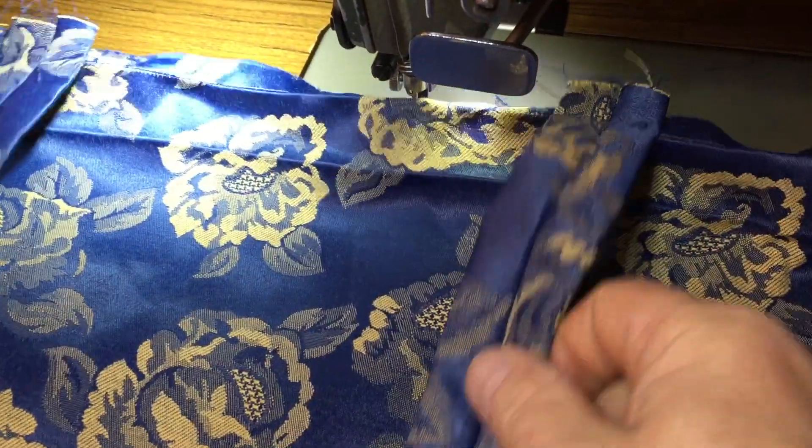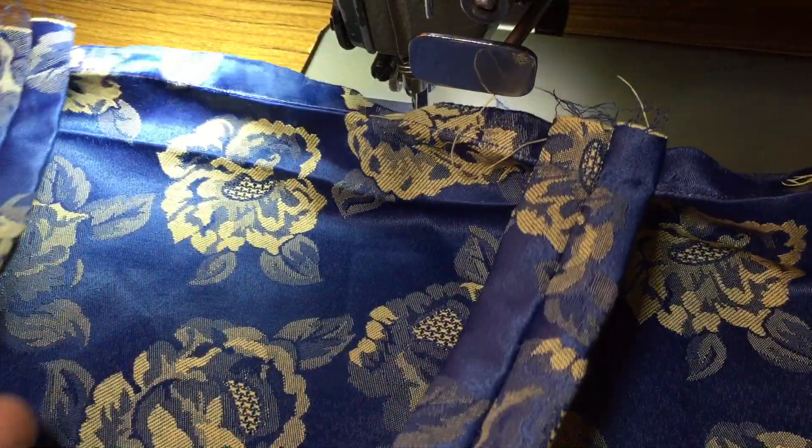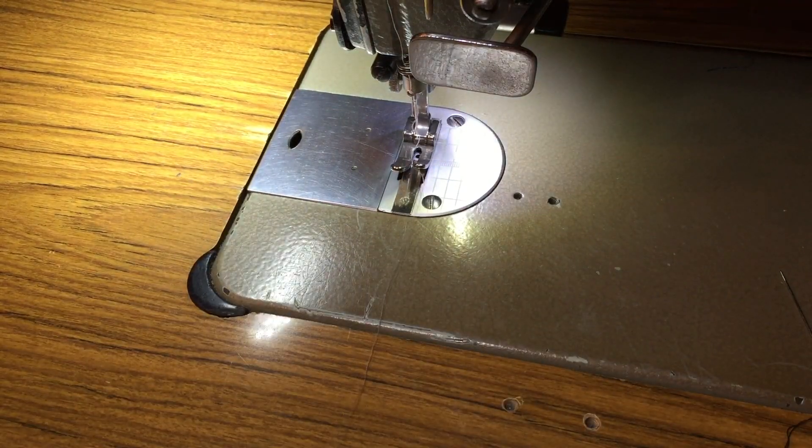We have both our handles on — make sure that they're not twisted. You see this here: it goes and lays flat. Same thing on the other side.